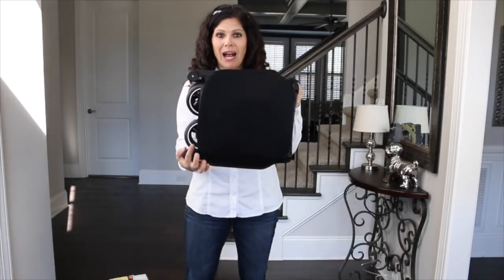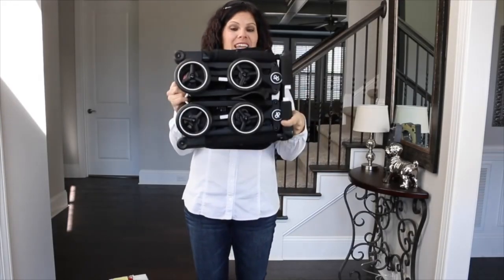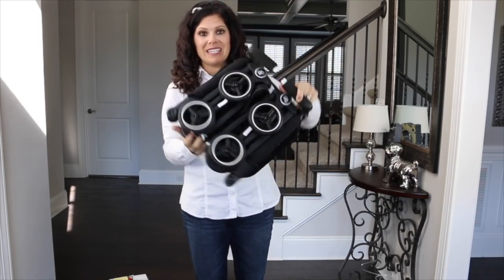Hey everyone, it's Holly from Baby Gizmo and today we're taking a look at the GB Pocket. Now this is the smallest folding stroller in the world — it's a Guinness World Record holder. Look at how cute this is.